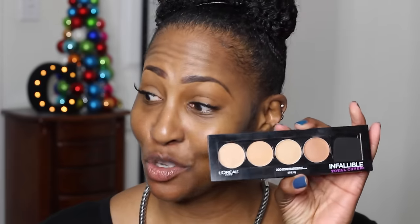Before I even do that, I'm going to prime my face because that is what I usually do. I'm just going to use this one heck of a block primer and we're just going to zoom past this. While that's soaking in, I'm going to correct under my eyes with this new palette.